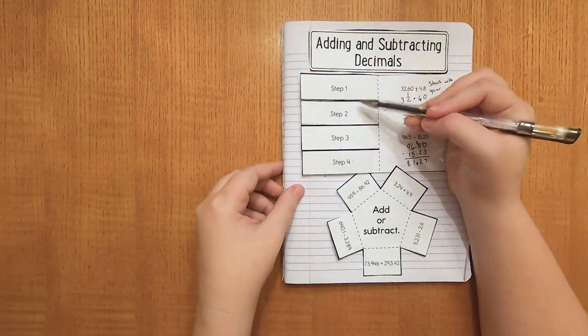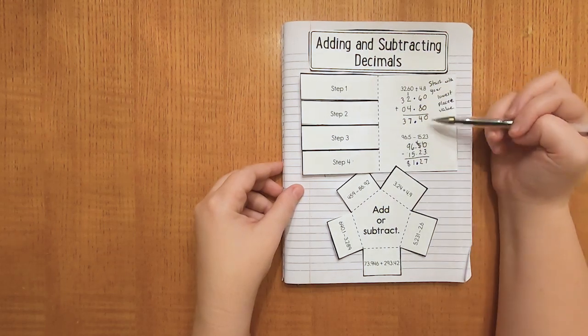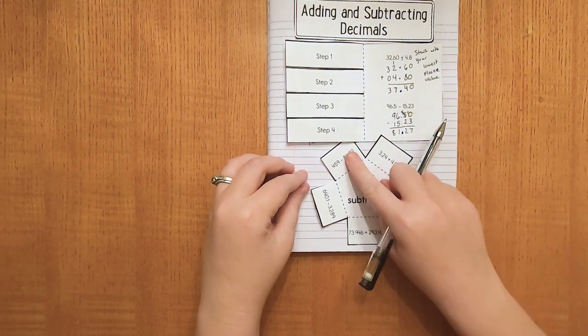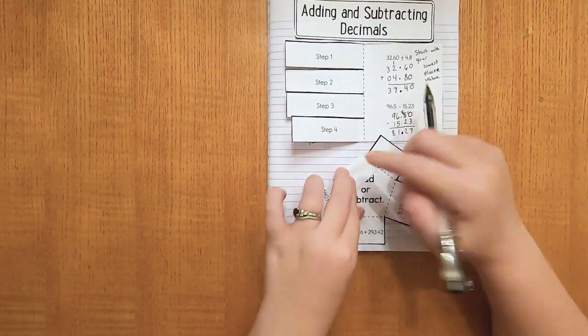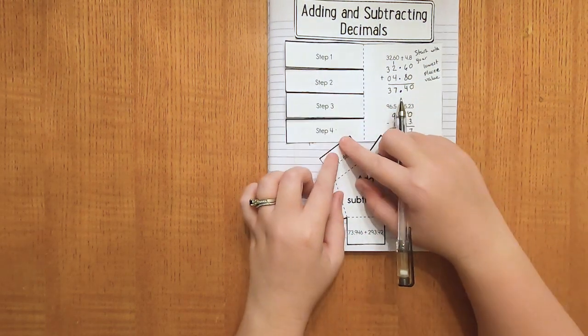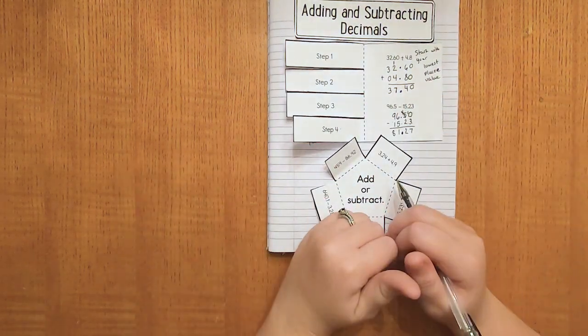Now that we have the steps filled out and the practice problems on the side, it's your turn. Go ahead and solve these five problems, writing your work underneath each of the tabs. I'm going to give you a couple of minutes to work through those, then come back to check your answers.